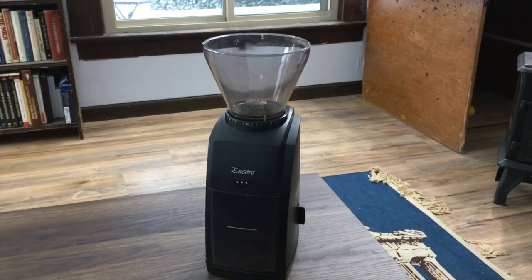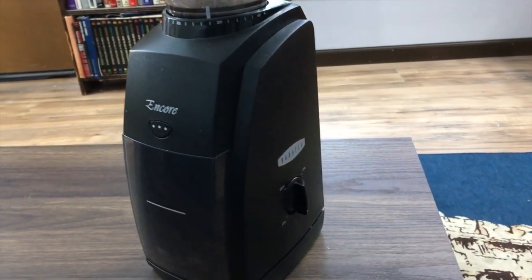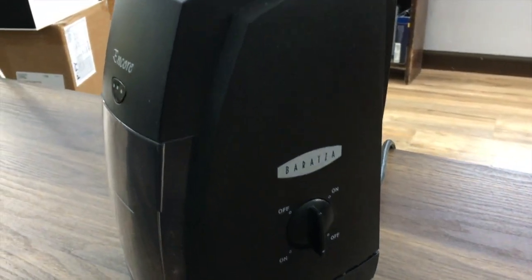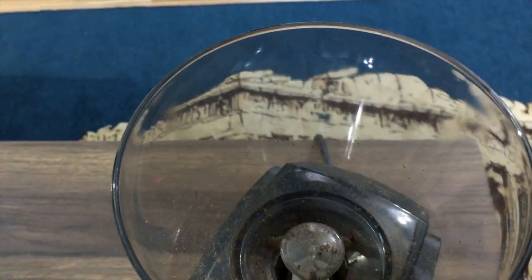So I'm going to go ahead and put four seven-gram spoonfuls of this coffee into my Baratza Encore grinder. This grinder is absolutely awesome — it has about 40 different grind settings, going all the way from Turkish coffee all the way up to a really coarse grind for a French press, so you don't get a muddied up French press.